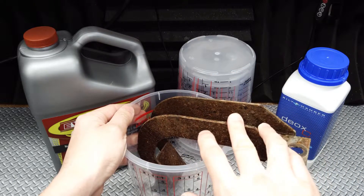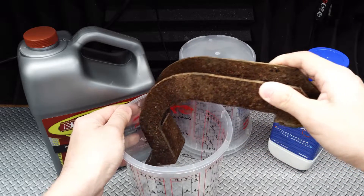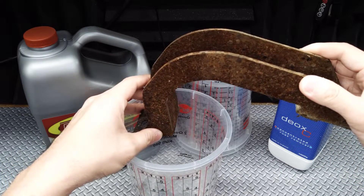These rusty metal brackets are from the running boards on the Studio VRM FJ Cruiser, which has been both our team tow vehicle as well as my daily driver for the last 8 years.